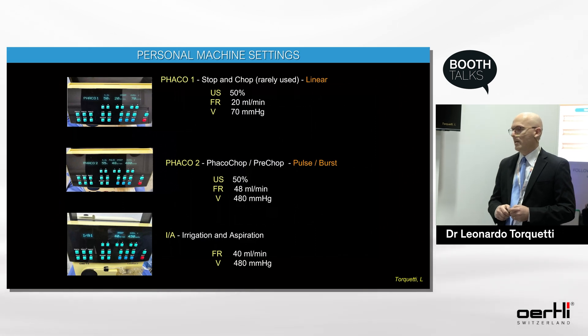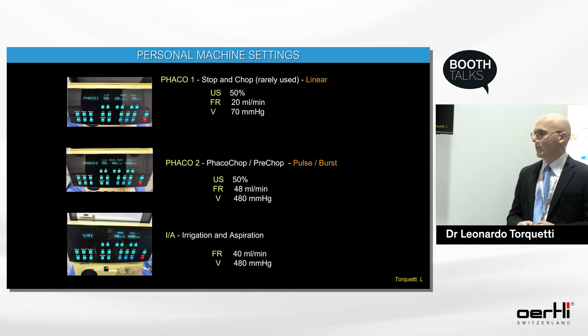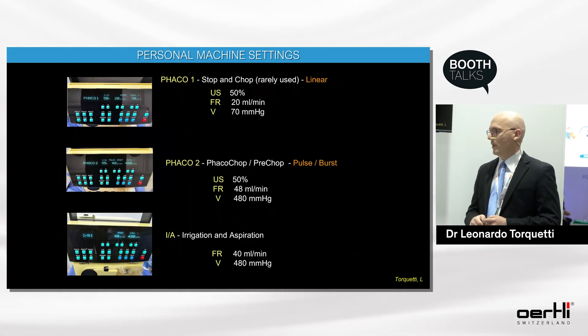For irrigation aspiration, I use a flow rate of 40 and a vacuum of 480.